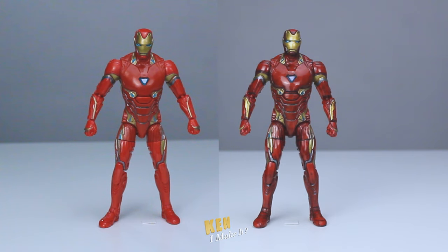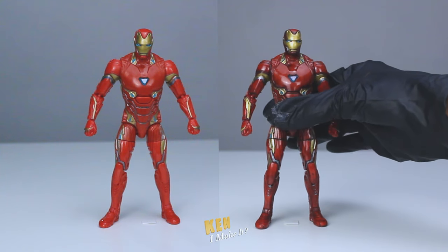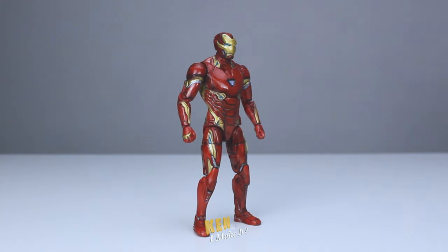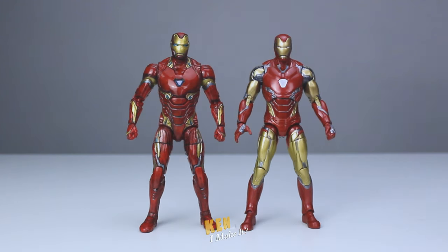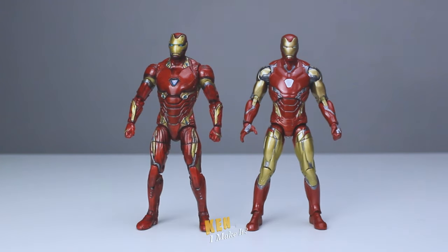Here's the figure all painted. It looks so much better and movie accurate now. I love how shiny it is. And for some reason, it now looks more proportional than before. Let's compare him with the Mark 85 from Endgame. Wow, I think they look really good next to each other now. The Infinity War one grasped my attention more than the Endgame one, even though I prefer the Endgame suit. Interesting.